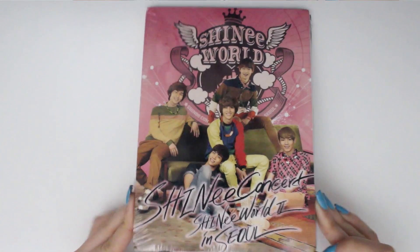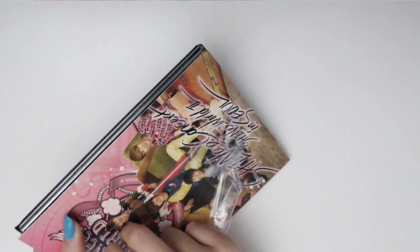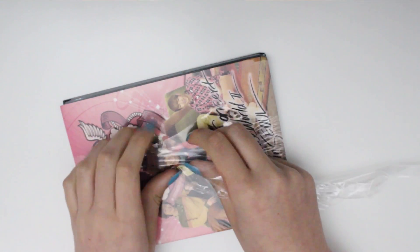So there's a glare — there it is — and I shall take the plastic off now. I am so freaking excited because I did not think there would be a photo book in this, but there is! So you know, it's just like a bonus.